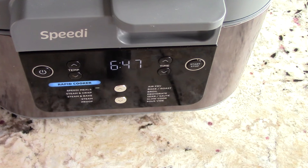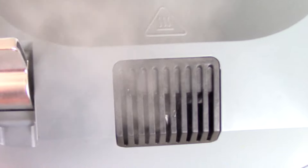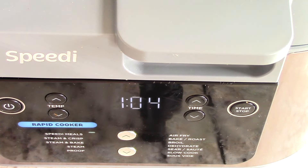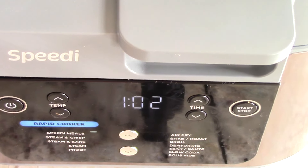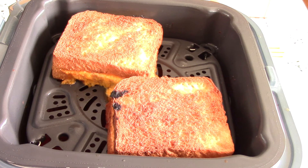I'm going to check it when there's about two minutes left — we want to make sure it doesn't burn because we're a one-take Doug over here. It's smelling real good. I think I'm going to pull it with one minute left.